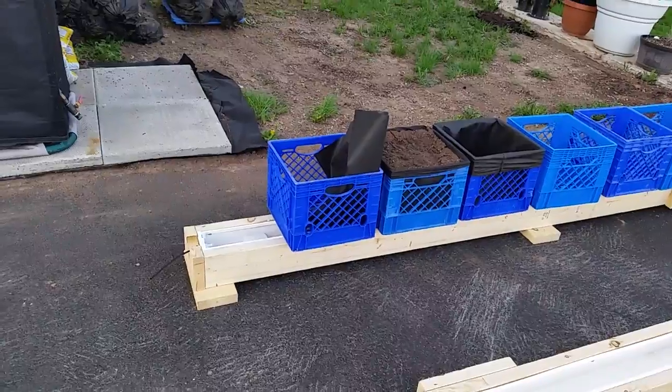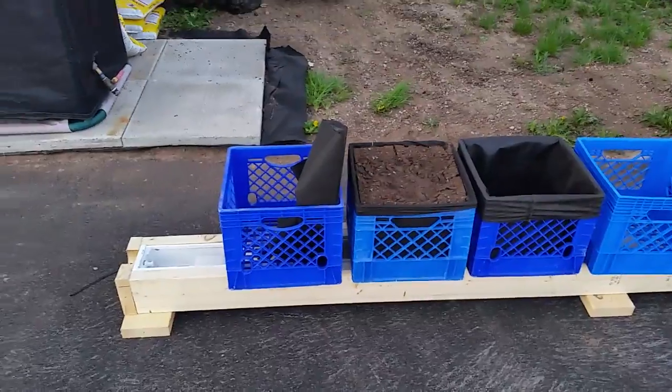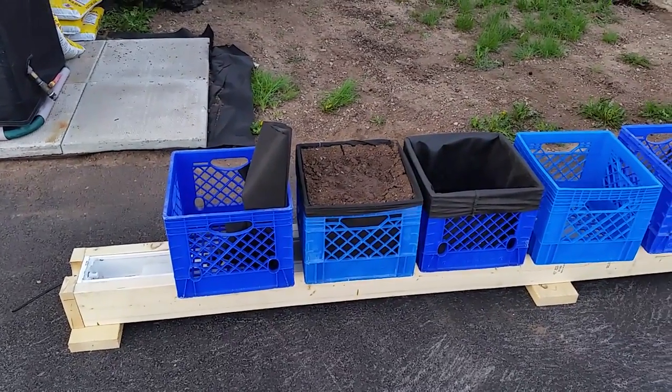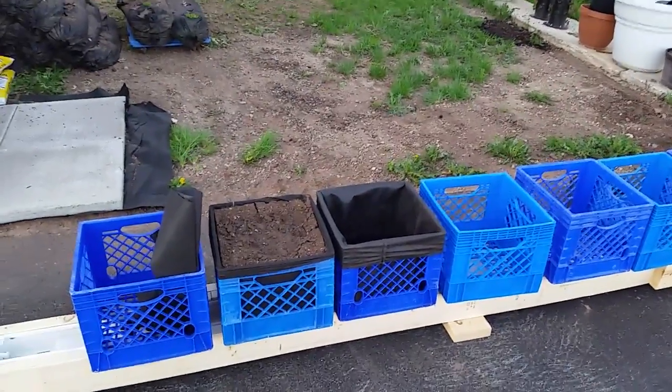With the holes in the sides of the milk crates, we should have good air pruning for the roots. They're not as tall as a five-gallon bucket, but if we feed them well they should do good with what they've got. I'm really curious — talk to you later.